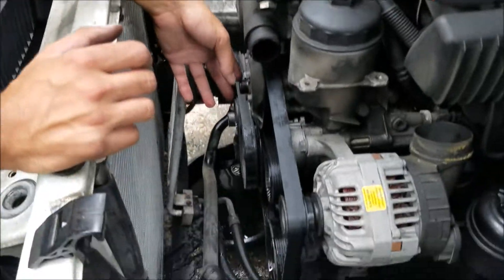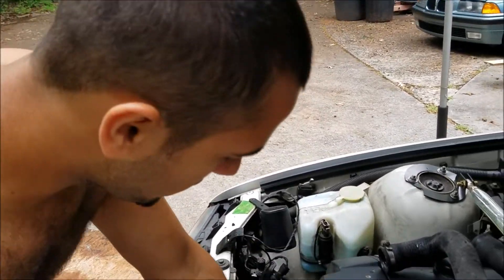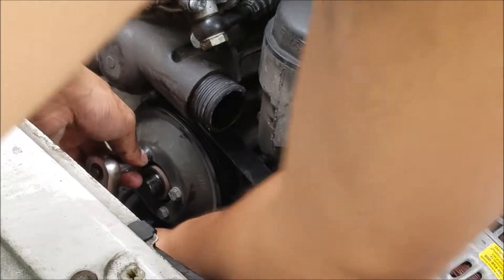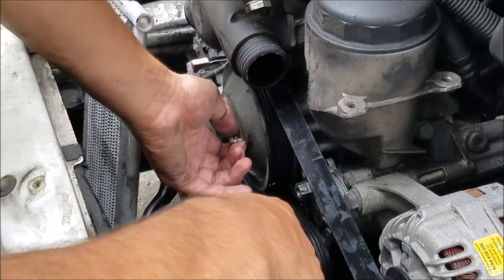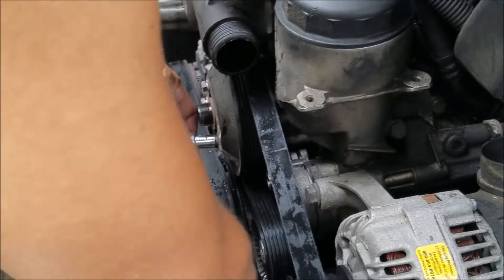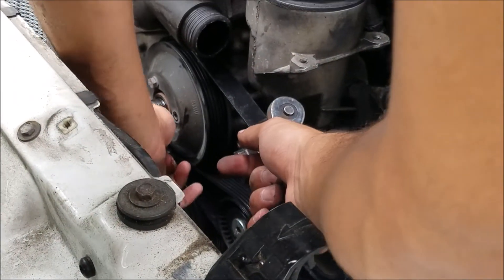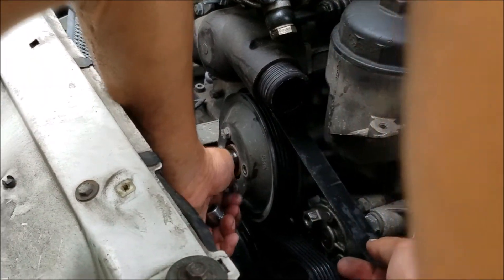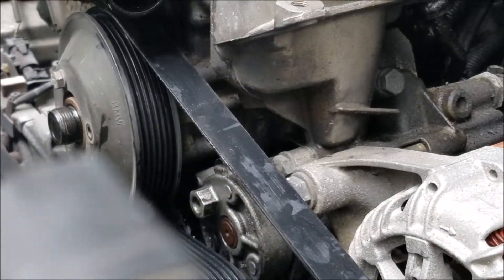At this point I've pulled the fan clutch out, so I'm going to go ahead and remove the serpentine belt. I'm getting the four bolts off the water pump pulley now. Basically just get these four bolts out of the water pump pulley — then it'll come out. Before you pull all the bolts out, go ahead and take the serpentine belt off; just get them loosened so the pulley doesn't shoot out.